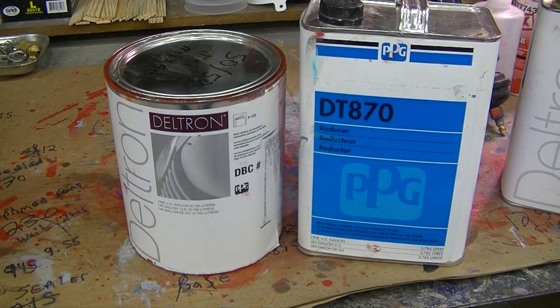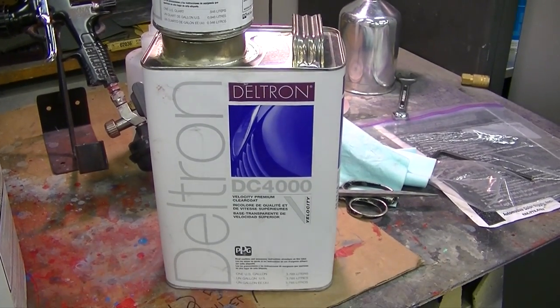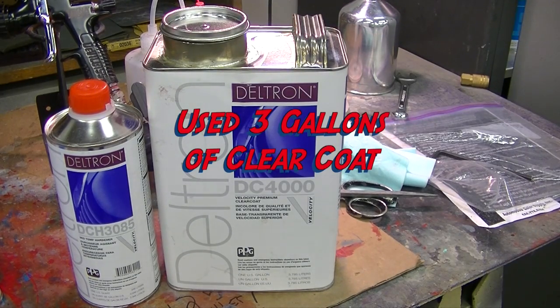I've got about a quart of color left, but there's still some miscellaneous stuff if you want to do nuts and bolts and get really nitpicky on restoration. Two gallons and three quarts is what it took to do that car of unmixed color. The clear coat was the DBC-4000 with the 30385 hardener, and we went through three gallons of clear on that car.